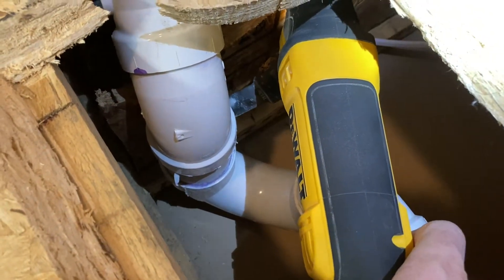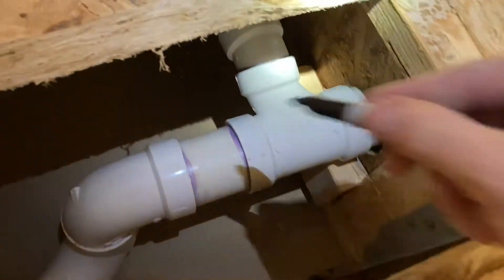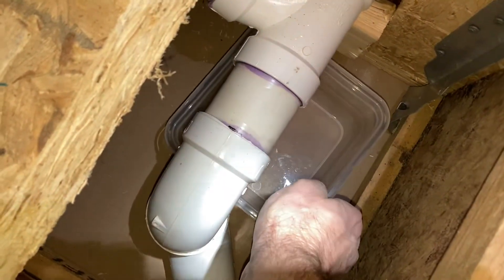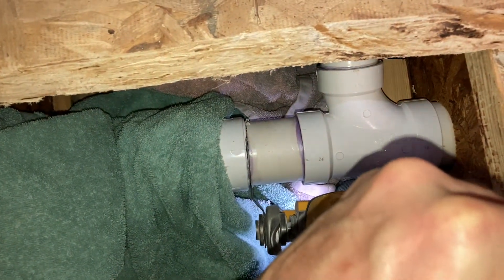Next we're going to assess the PVC situation and figure out the best place to make a cut. I started a cut here but didn't like it, so I made a new cut further along. I'll make a clean cut right there and basically rebuild the P-trap with the new measurements. I'll use my multi-tool blade and use the old coupler as a guide to keep it parallel. Note: that P-trap will be filled with water, so I have a towel ready.